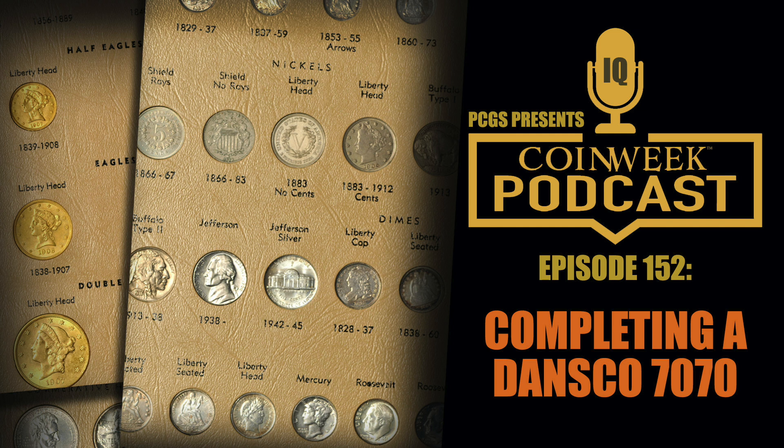The coin is in a white label rattler, which is a first-generation PCGS holder — among the first coins ever encapsulated by the service. The full certification number is 1080333, which some think might allude to this being the 333rd coin the service certified. What is known definitively is that it is among the first 350 graded by the service. That early holder apparently appealed to people: 31 bids were recorded and it ultimately sold for $3,612, a pretty remarkable price.